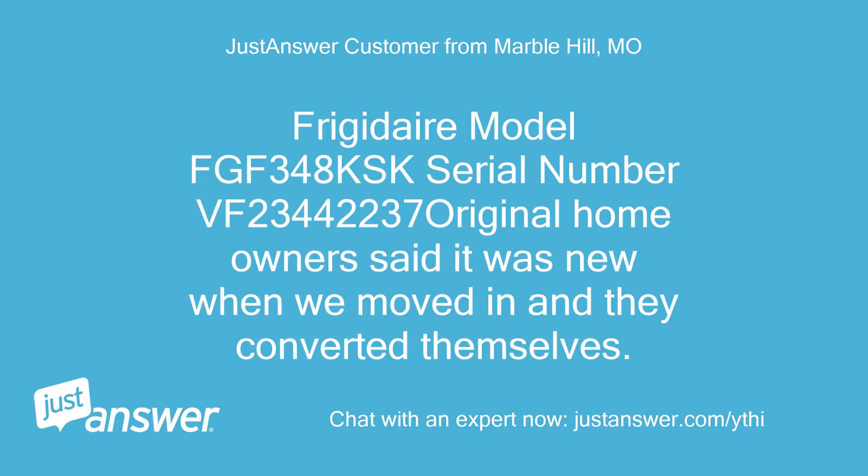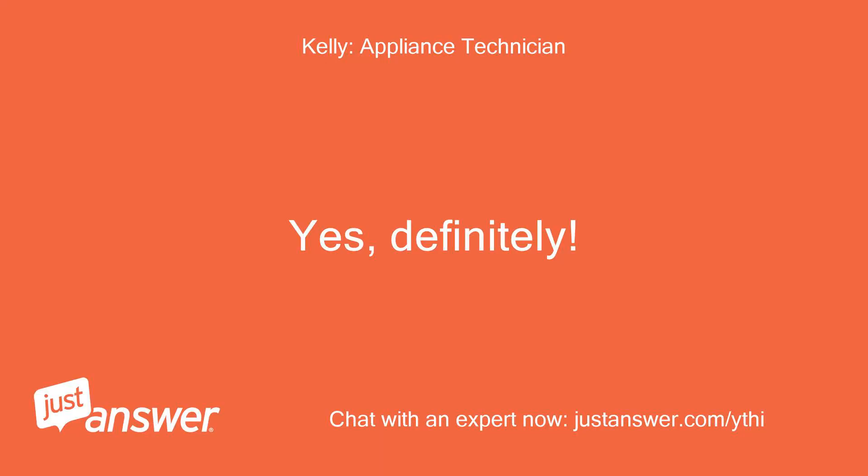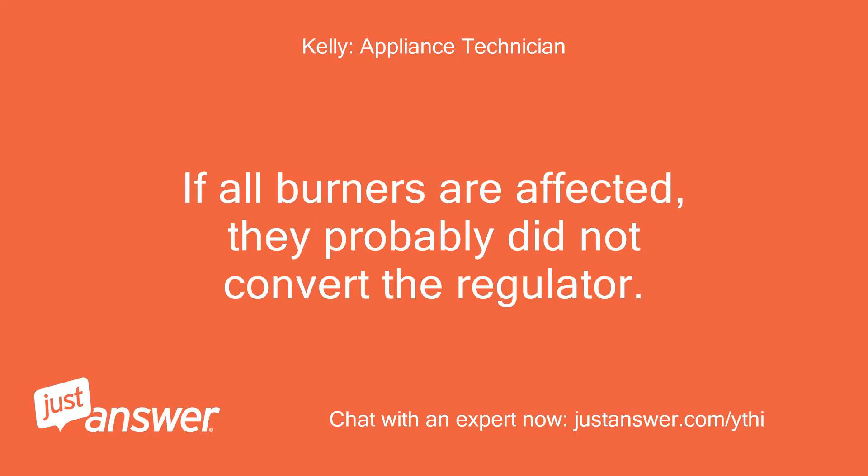Frigidaire model FGF348KSK, serial number VF23442237. Original homeowners said it was new when we moved in and they converted it themselves. I guess the first thing I should do is check to see if it is properly converted, right? Yes, definitely. If all burners are affected, they probably did not convert the regulator.